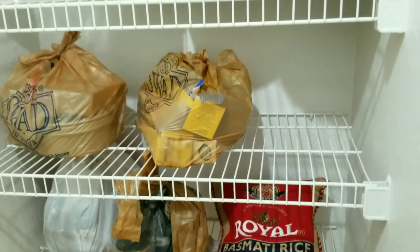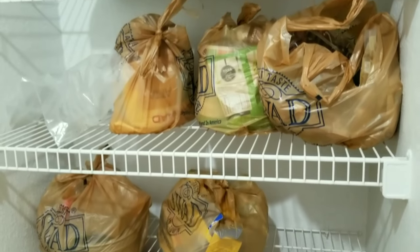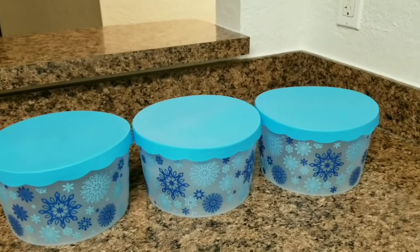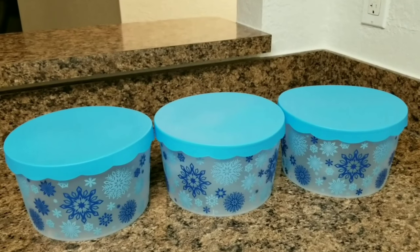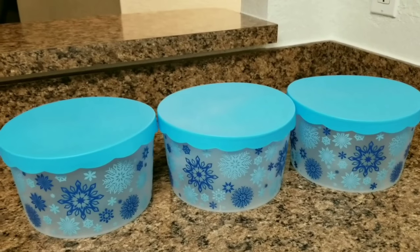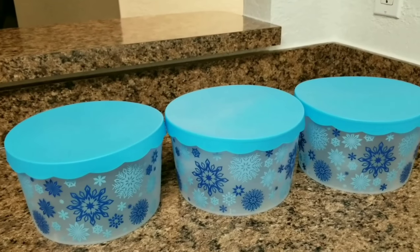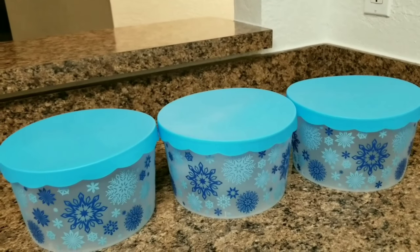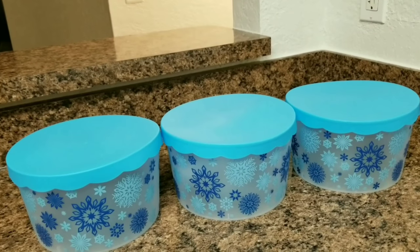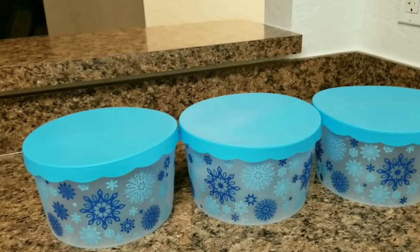I thought to give my pantry a blue color scheme as it is my favorite color. I bought these beautiful turquoise blue containers from Dollar Tree, which have a beautiful snowflake pattern on them. They come in different colors — blue, green, red, and also a mixture of green and red. You can choose according to your preference; I picked the blue ones.